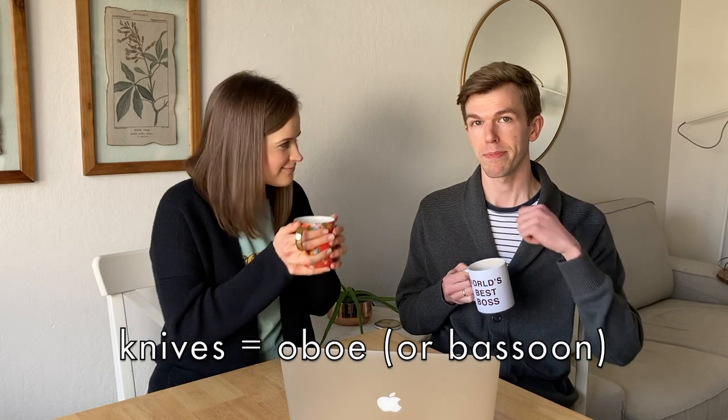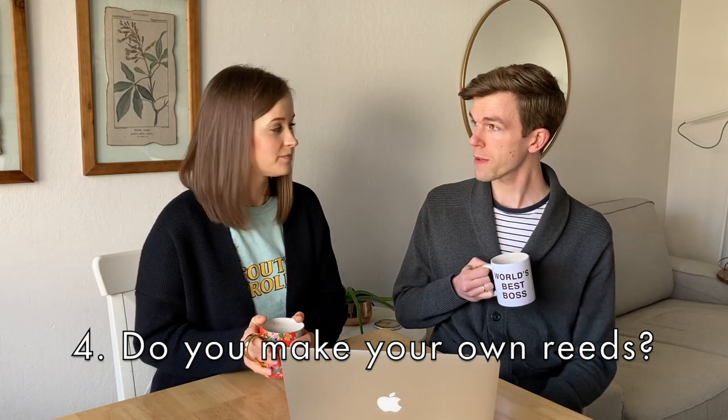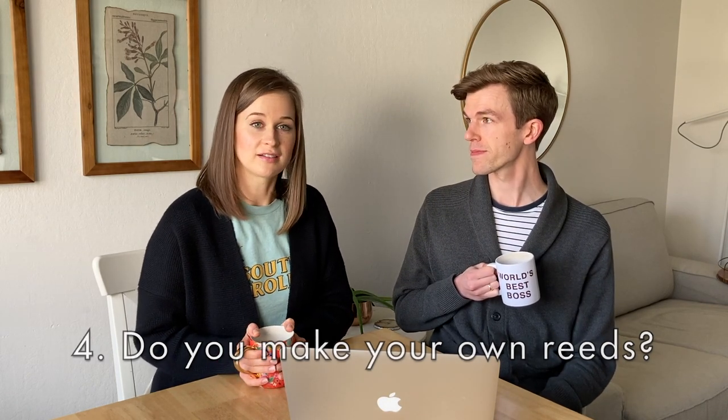If the player has a lot of knives on them, it's an oboe player — because they scrape them on their reeds. Another question Chelsea gets is: do you make your own reeds? Yes, it's basically like carving or whittling a tiny little piece of wood using all sorts of crazy tools. She essentially has to create her instrument on a weekly, daily basis.